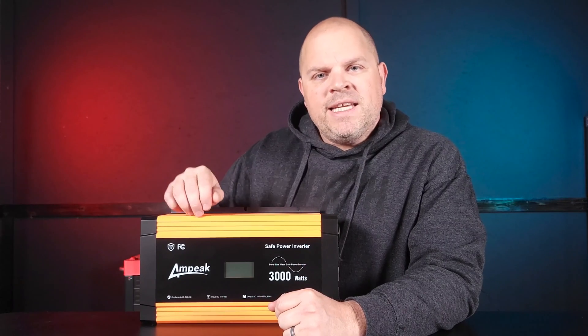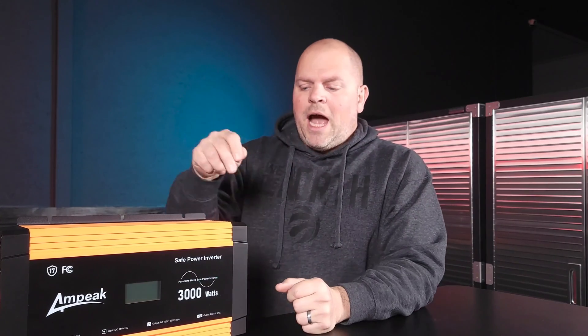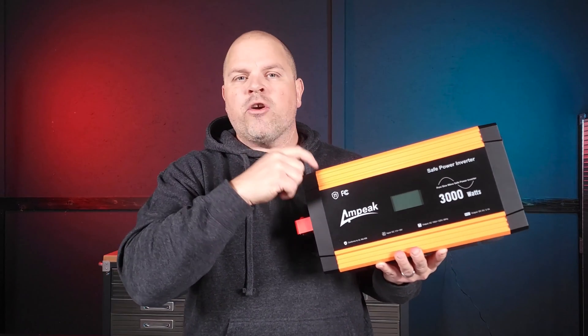This video is all about the Ampeek DC to AC 12-volt, 3,000-watt pure sine wave inverter. This is not a typical take-it-out-of-the-box review — I've been using this inverter for about three weeks now. I've replaced my old inverter with this one, and there are some things I really like about it that I think you might want to know about. Hang with me for a couple of minutes and I'll provide you with the most detailed review you're going to find on this inverter anywhere.